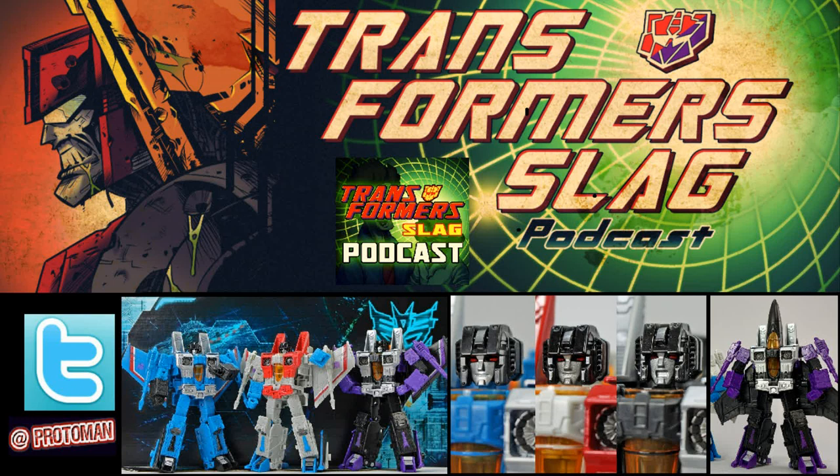Long story short, keep an eye on this Skywarp/Thundercracker Cybertronian Villains 2-pack from Earthrise, because there's going to be some money here — there really will be — just based on the history of this character. Slightly Thundercracker too, but more so Skywarp and his history of how this guy always somehow managed to make money for people speculating on him to make an extra buck.